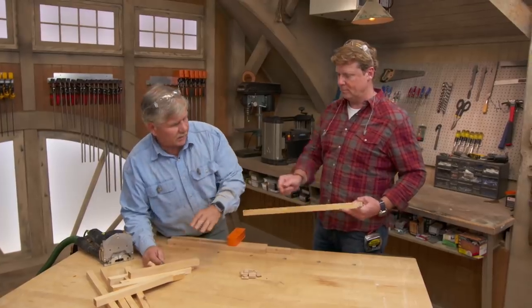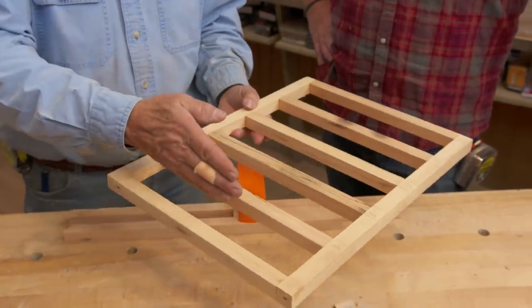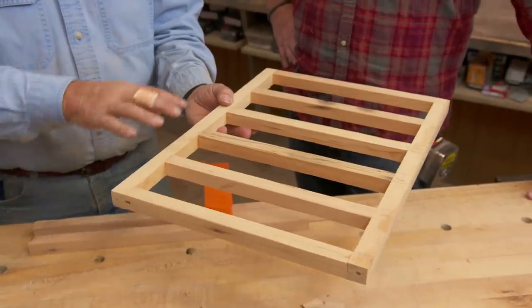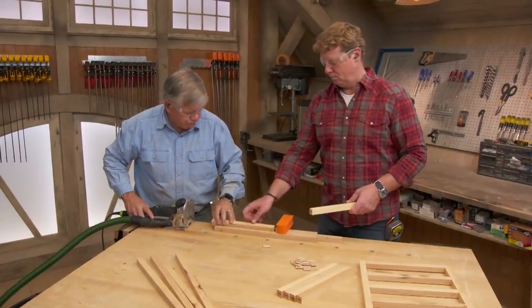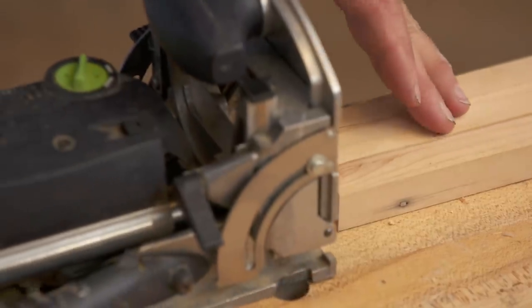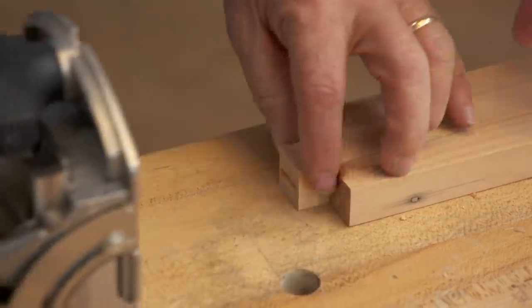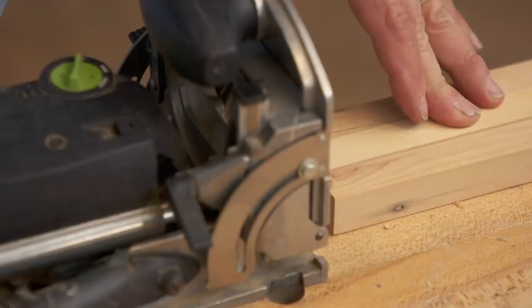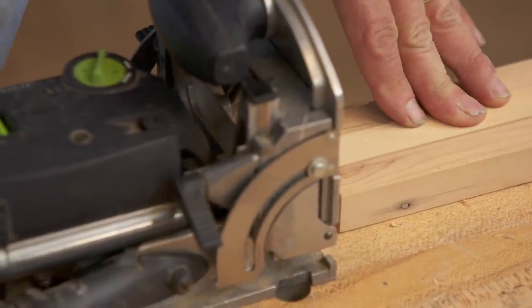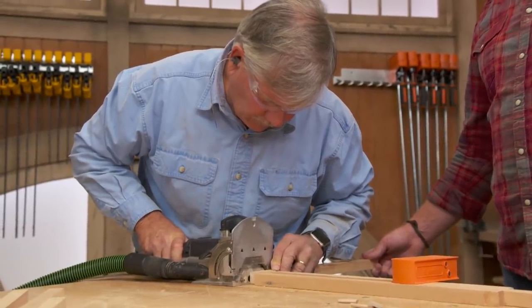Now we're ready to make the rest of the racks. I've already made one — these are for the wine bottles, and the wine bottles are going to sit in here with the necks out the front. I have to make three more of these. I've already cut and milled all the pieces down for the racks out of the same old beam, down to one by one. I put them together using a floating tenon — we'll put a mortise in the end of each one of these, and a mortise in the piece that goes across the front and the back.